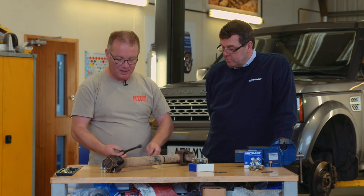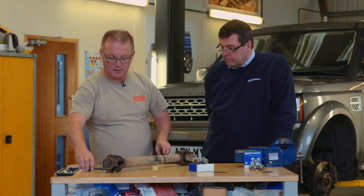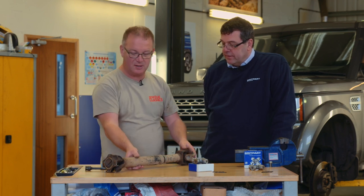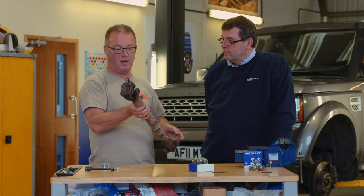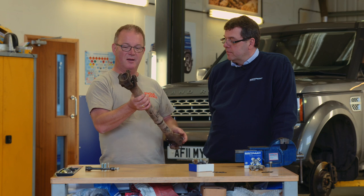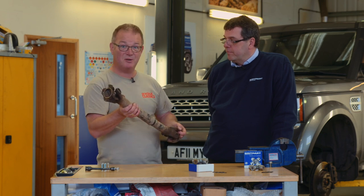Steve's going to do the work on this and he's asked me to go and clean it up first, because obviously you can't really do it properly until you've cleaned it up — you'll never get those circlips out for a start. So I'm going to head off, clean this up, and meet Steve by the desk.